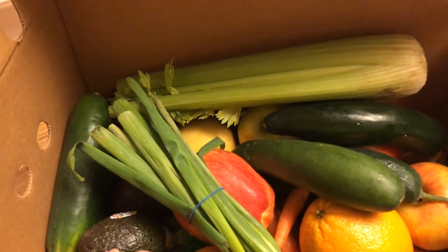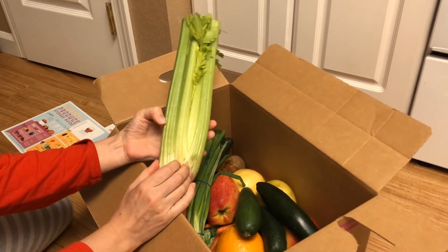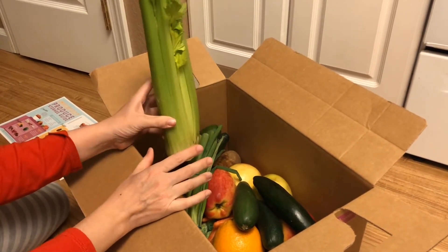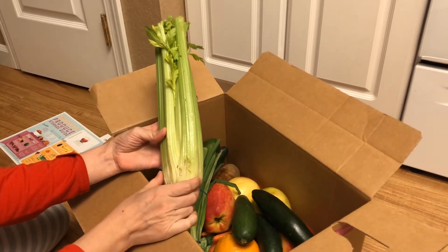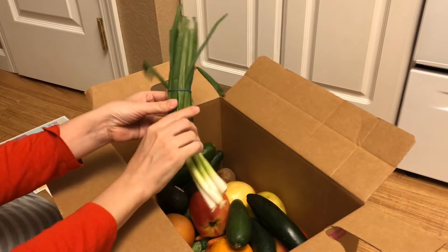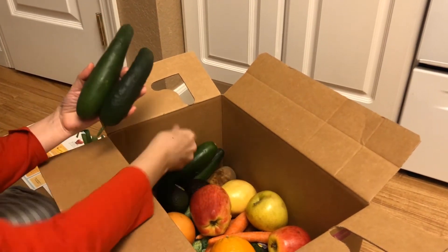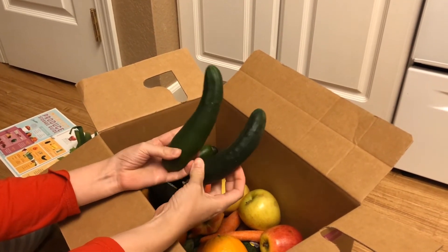So in our box, I'll show you what we got. It looks like we got a thing of celery — and I will mention, you can customize your boxes. We went with just whatever and didn't customize it, but you can customize yours if you don't like celery or carrots or whatever. I'm assuming this is the imperfection right here, but I have seen produce in the grocery store way worse than this, so this is a nice bunch of celery. We also got a bunch of green onions, and I think we got two cucumbers — maybe they're smaller than normal.